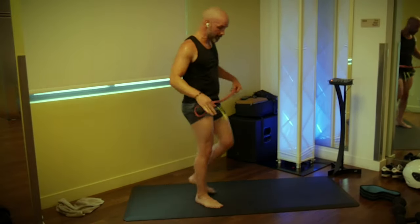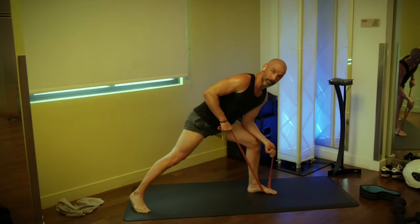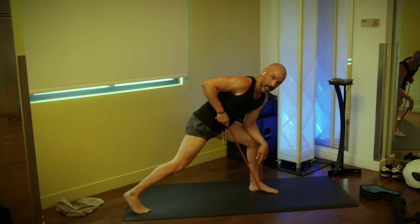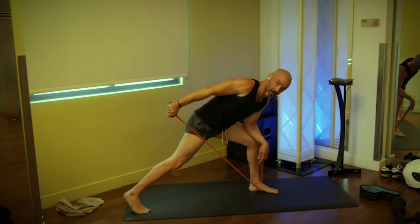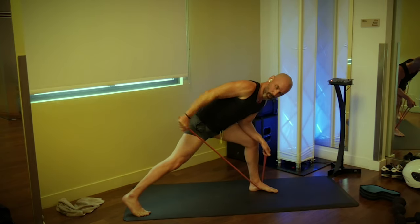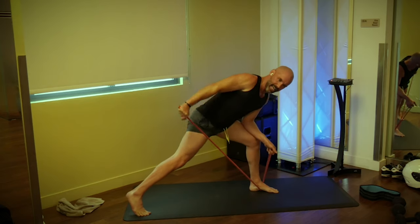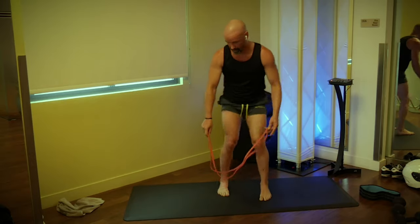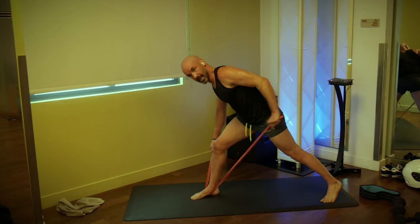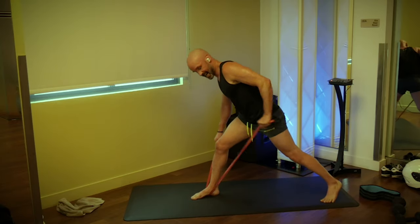Before we were doing the row in this position — now we're going to do band kickbacks from the same position. You'll need a little more slack on your band. Right foot is back, right arm is loaded, get the elbow up by your ribcage, just reach back straightening through the elbow. We're going 10 on each side. One, two — only the elbow moves, everything else in isolation. Four, five, squeeze the back of the arm. Seven, eight, nine, ten. Switch sides — one, two, three, four, focus on the back of the arm. Six, seven, eight, nine, and ten.